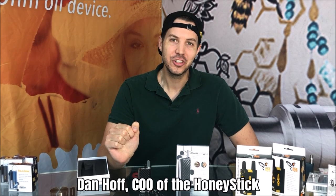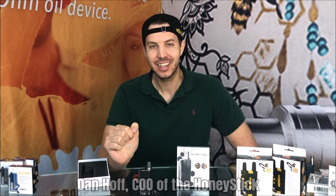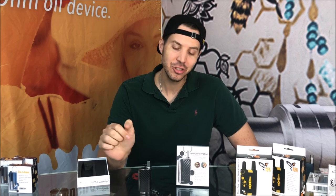Hi guys, I'm Dan Hoff, Chief Operating Officer of Honeystick, and it is a really happy day here today because this is the official video and launch for the long-awaited Phantom Signature Series.